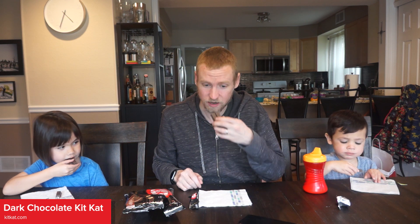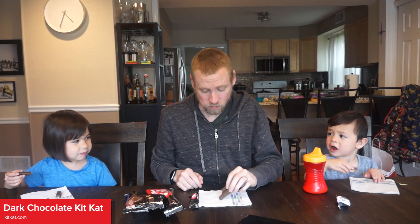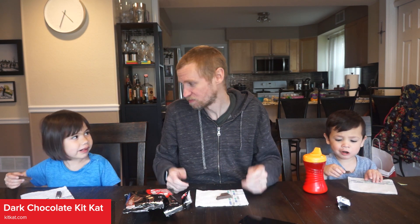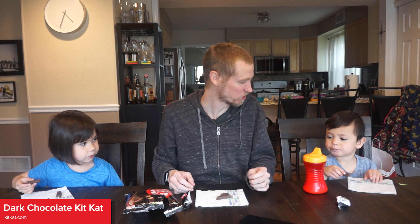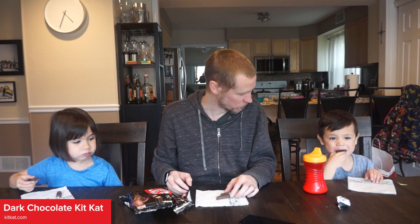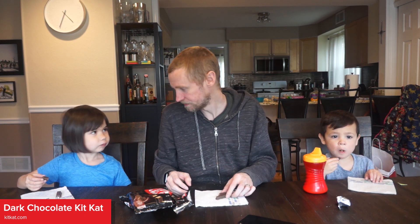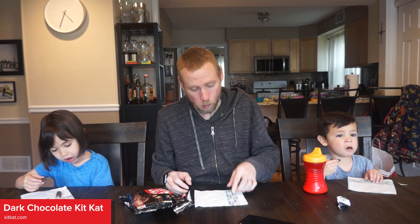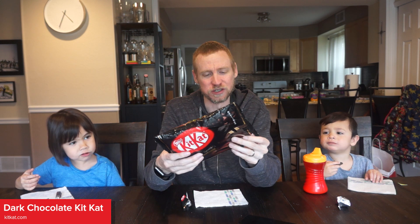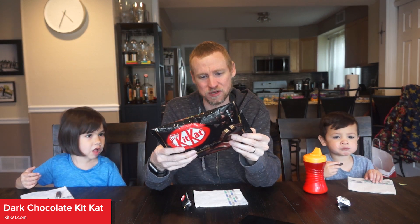Alright, should we take a bite? It doesn't taste much like dark chocolate. I'm not even a huge fan of dark chocolate, but they just taste like normal Kit Kats for the most part. They good? You like them? Yeah. Definitely better than the green tea ones, so I'll probably eat this bag.